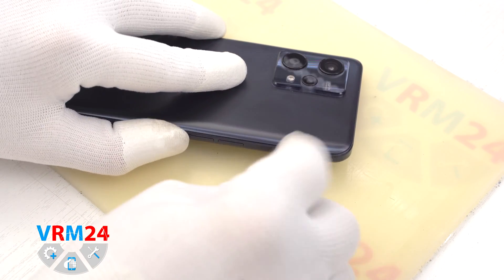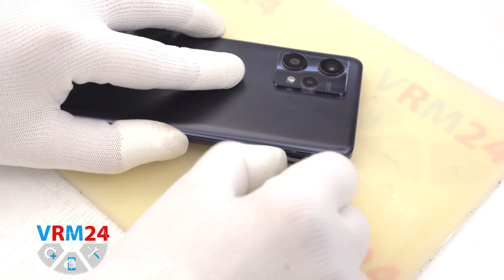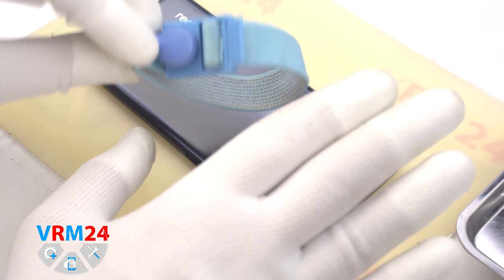At the very beginning we need to pull out the card tray. For this we take a special tool, insert it into the hole and push out the tray for two SIM cards and a memory card.